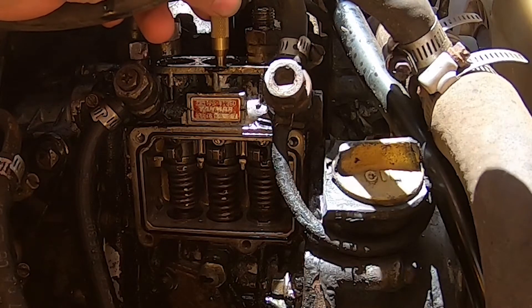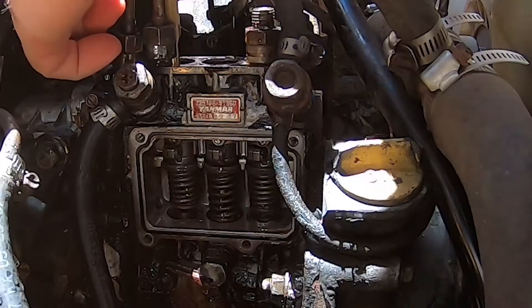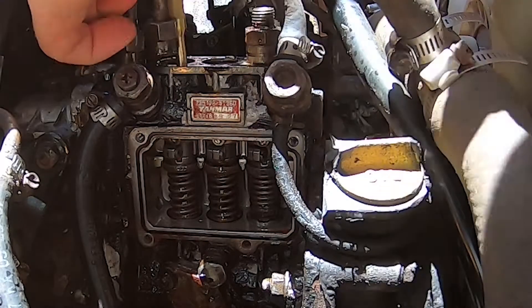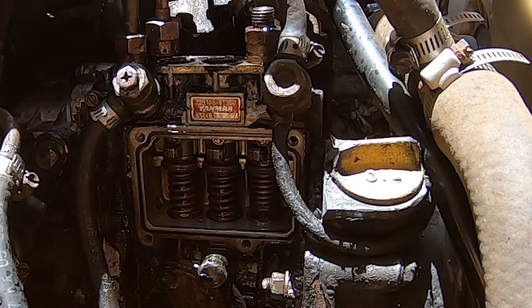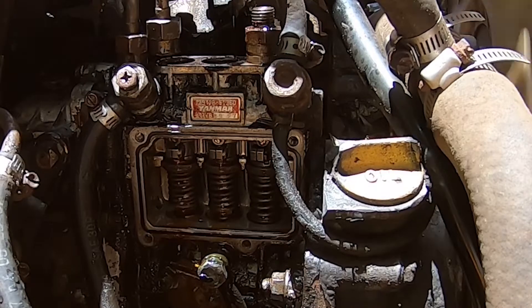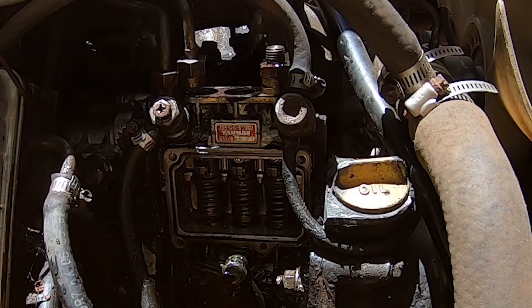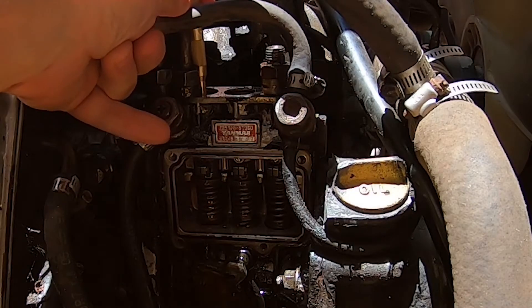There it goes — there's one. All right, nice. Let's crank it over a little bit and see if they return. Move these around a little bit more.